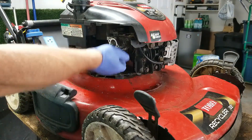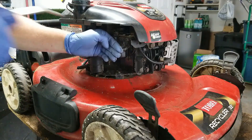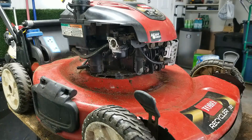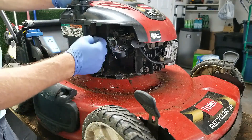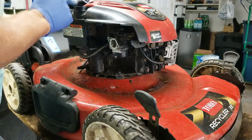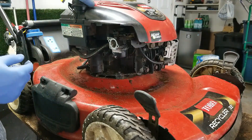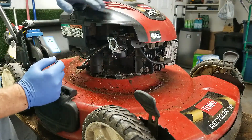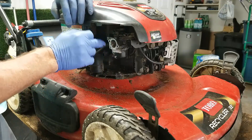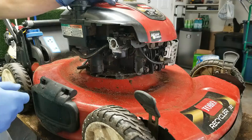I'm going to spray a little bit of carb spray through these little holes and blow them out with some compressed air. The bowl nut was clean, the bowl was clean, so that should be good enough. I'll spray some compressed air around the outside — it's real dirty. We don't have to put the air filter housing back on to test this. I'm going to spray a little bit of carb cleaner in there to see if it will fire, and if it fires and dies we'll proceed from there.